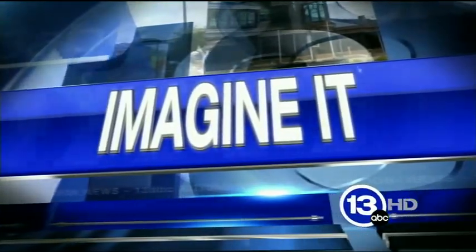Time now to imagine it with the chief scientist from the Imagination Station, Carl Nelson. He's got something crunchy for us. Good morning to you. What is this? Good morning. This is seaweed.